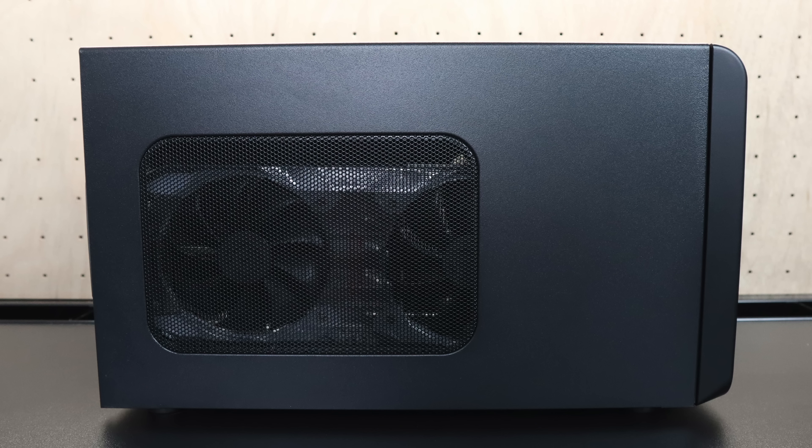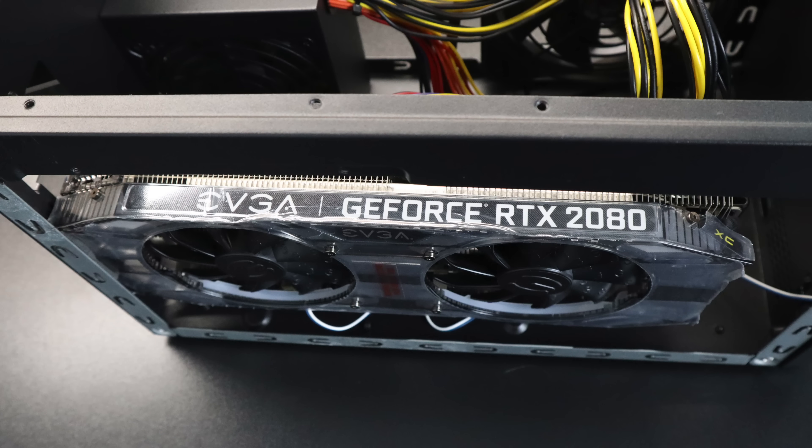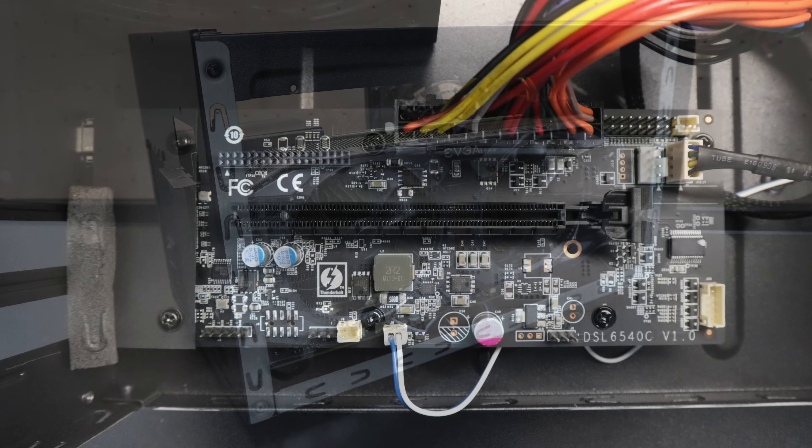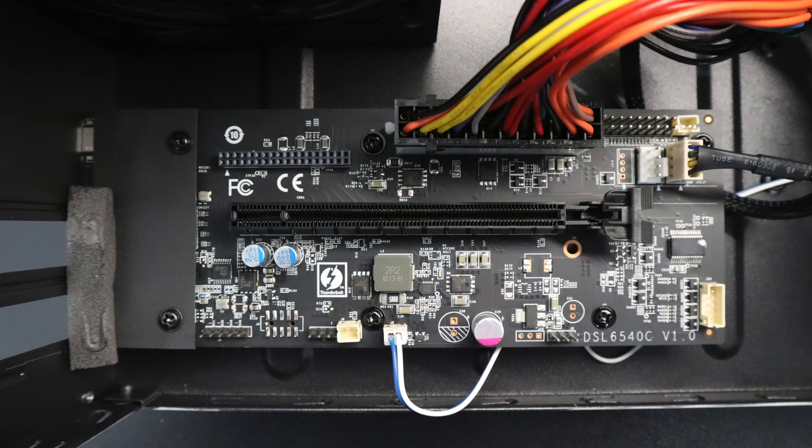I originally planned to throw a lower end GPU in here like a 1060 6GB, but EVGA was kind enough to send me over an RTX 2080 for review, so I'm going to put this in here. We're going to see what an RTX 2080 and the i7 Bean Canyon NUC can do. The card I'm going to be using is the EVGA RTX 2080 XC Ultra — an 8GB 2080. It's a monster card and they're very expensive right now. By the time this video is up this will be in my main rig. I recently built a new machine for the new year and I'll be making a video on that very shortly, so keep an eye on the channel.